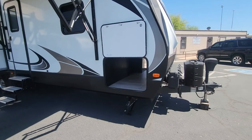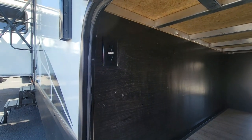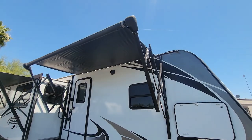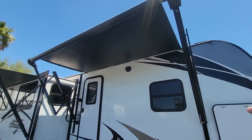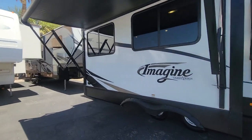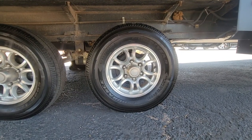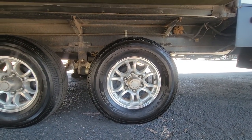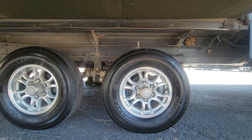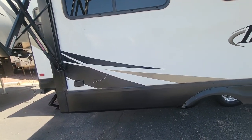On the other side of the pass-through storage, you've got a light and some power hookups. Exterior speakers are up there right under the LED strip for this awning, but no LED strip on the second awning. Those are brand new tires — 36/21 date code right there. Phenomenal, very nice.